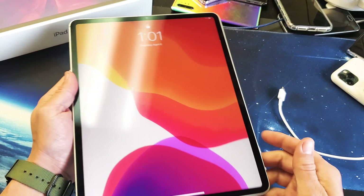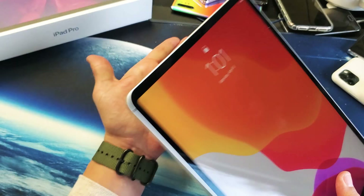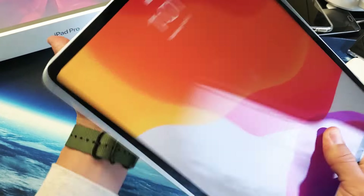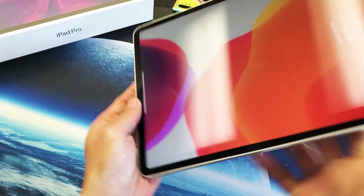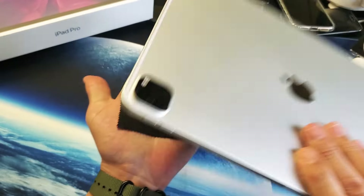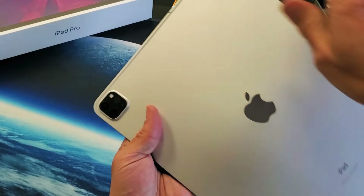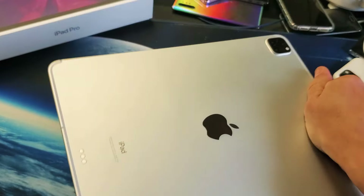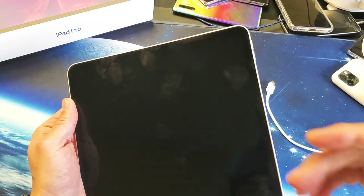Now if you're still down, the next thing I want you to do is what I call the smack method. Go ahead and grab the back of your palm. You want to smack the iPad Pro on the screen as well as the back. Start from the back and get all over the back, even on the bottom. Then do the same thing and smack the screen as well — give it a nice whack all over. Then force restart: volume up, volume down, press and hold the power button until you see the Apple logo.